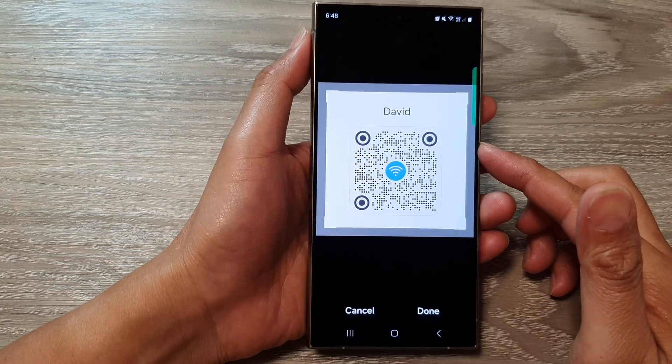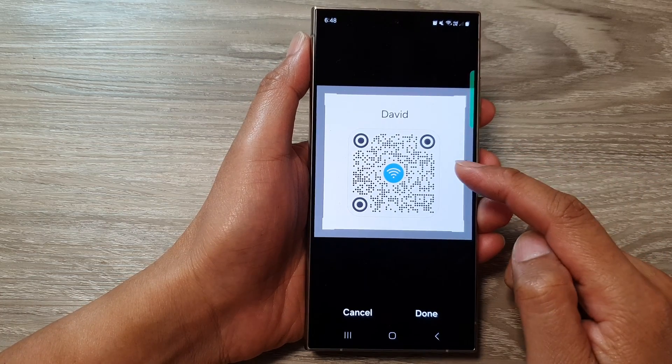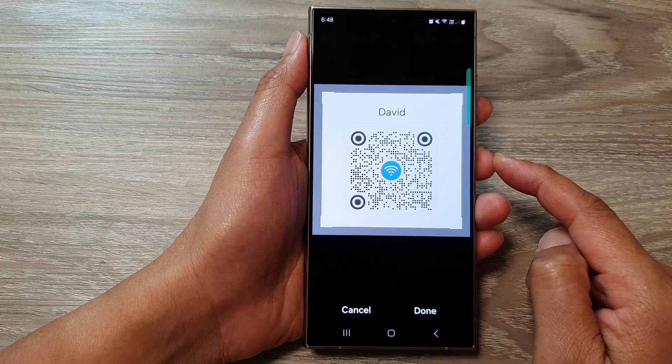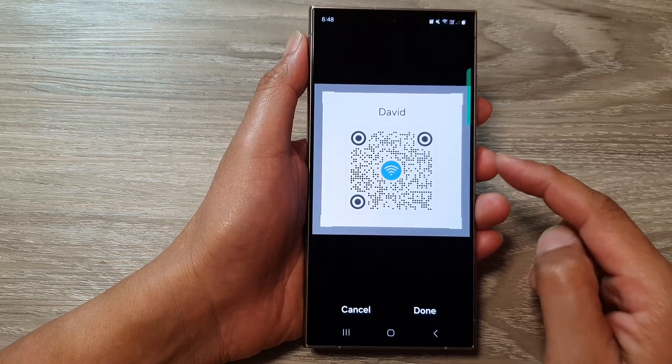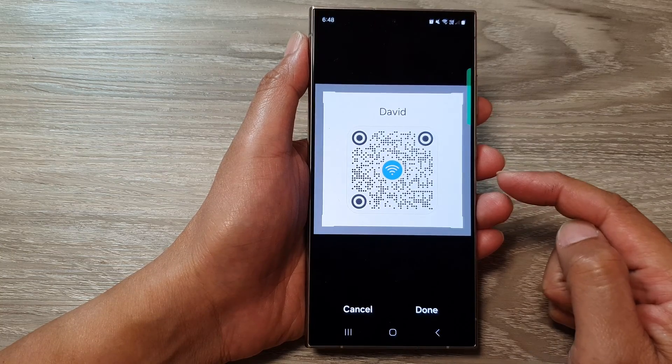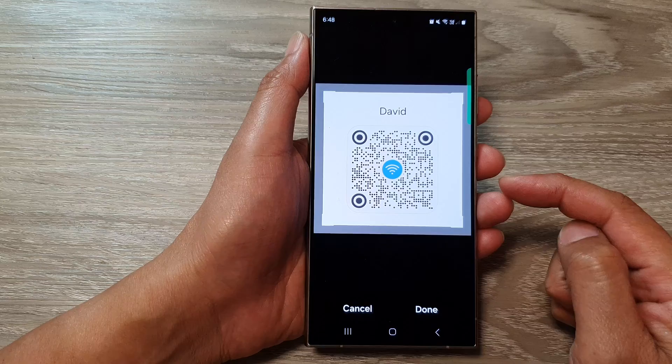How to connect to a Wi-Fi network from a QR code on the Samsung Galaxy S24 series. Your friend may send you a QR code allowing you to connect to the Wi-Fi network without knowing the password.